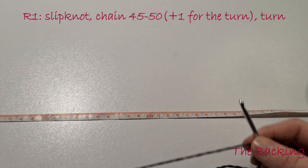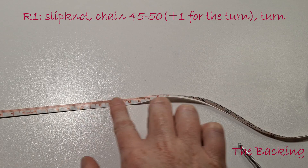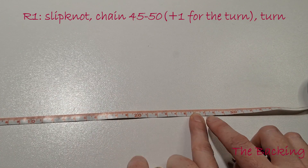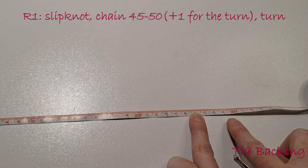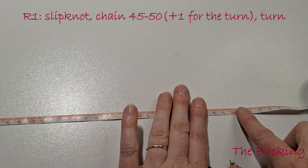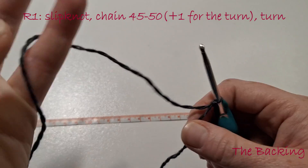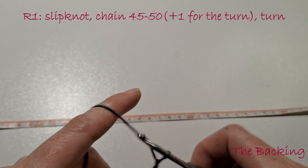We will begin with the backing and we want to first decide how many chains to use. With the measuring tape we want to make the width of our work between 27 and 30cm. Depending on your gauge you may use 45 or 50 chains to get to that length — maybe more, maybe less; everyone's gauge is different. Remember to add an extra chain for your turn. So starting with a slipknot we will chain 46 or 51 to get to that length.